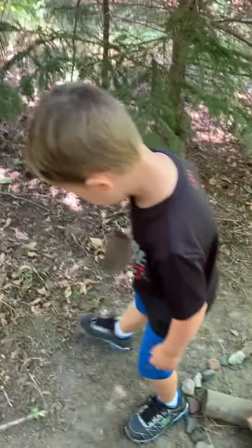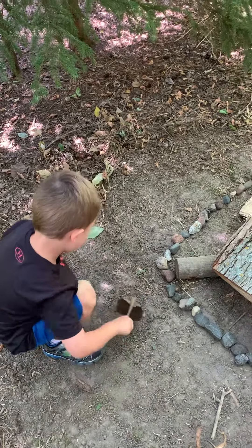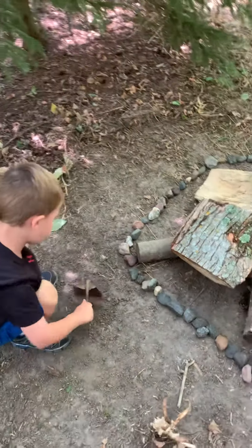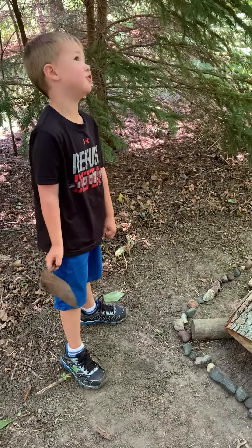And this is called fire paper. Fire paper. Yeah, fire paper. And its name is also called fire dirt.